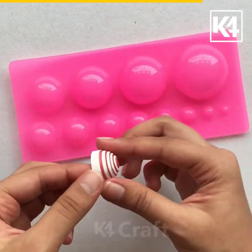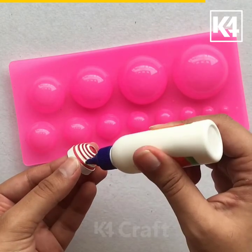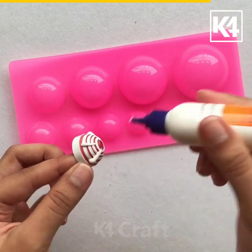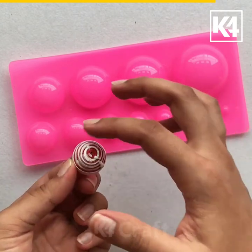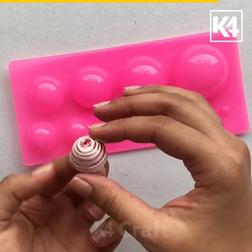After I am happy with my results, I am going to remove the dome out of the mold and apply some glue on top. I will spread it evenly with my finger. This will give us a glossy finish and keep the dome in place.